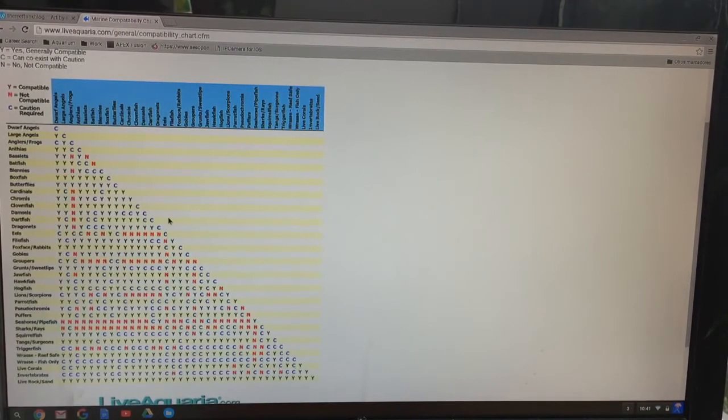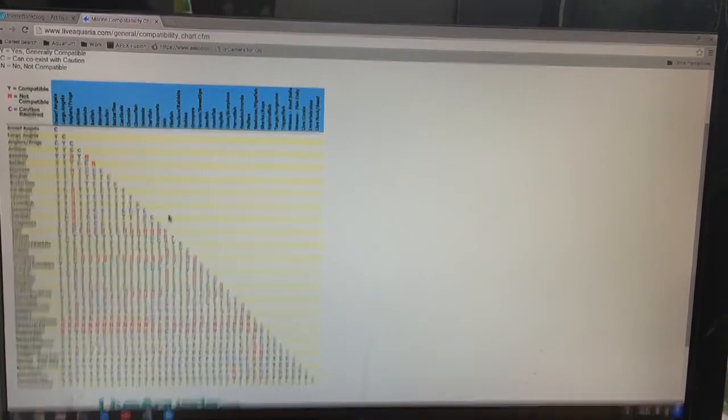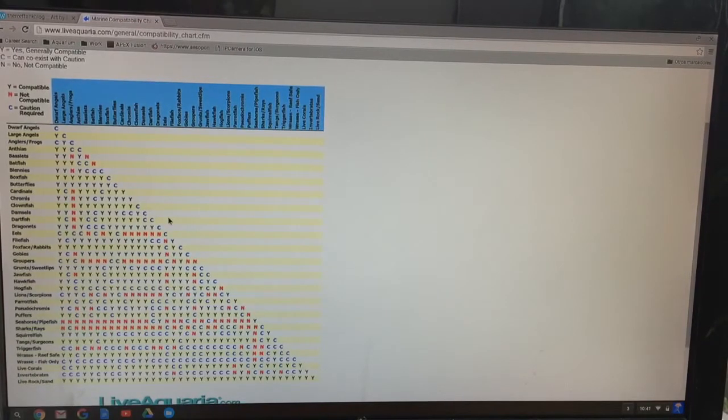Choosing livestock is a really big decision and a lot of reefers just do it haphazardly. I keep stressing backwards planning: decide what you want at the beginning and then build your tank around that. A compatibility chart gives you a general idea of what animals can be kept together — they're not perfect but useful. You can find them all over online.